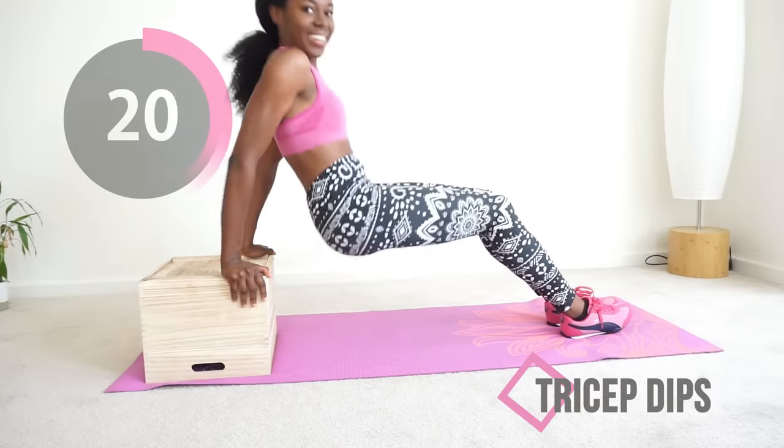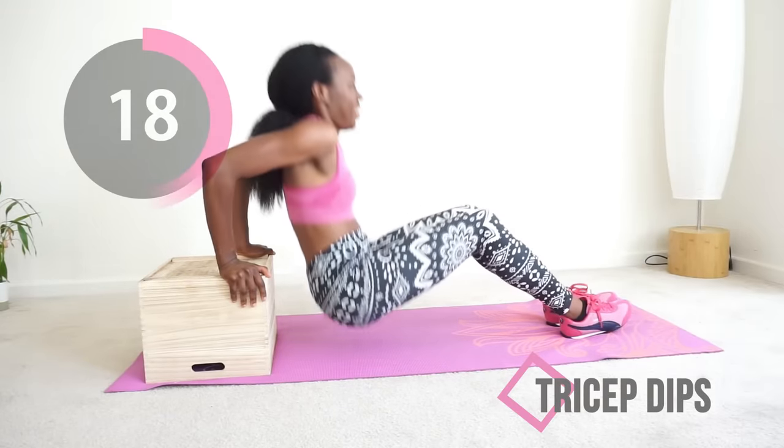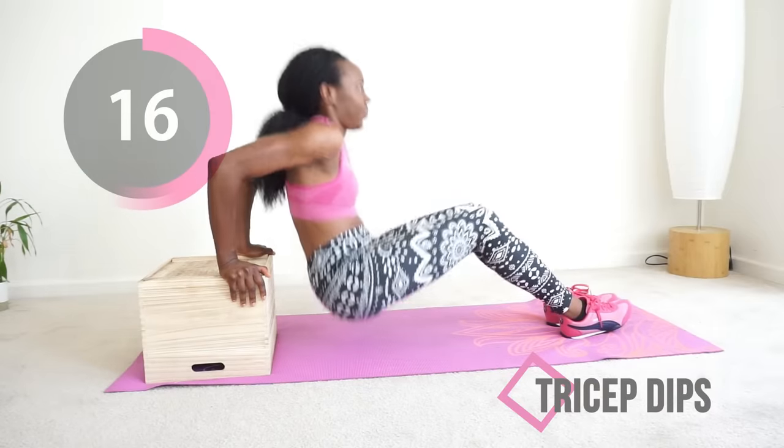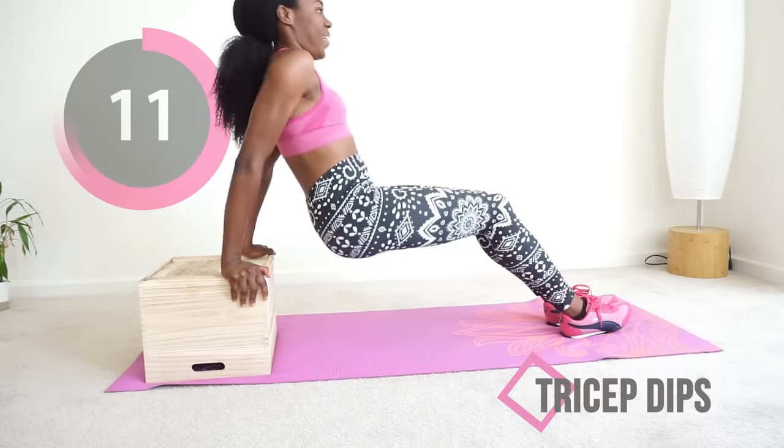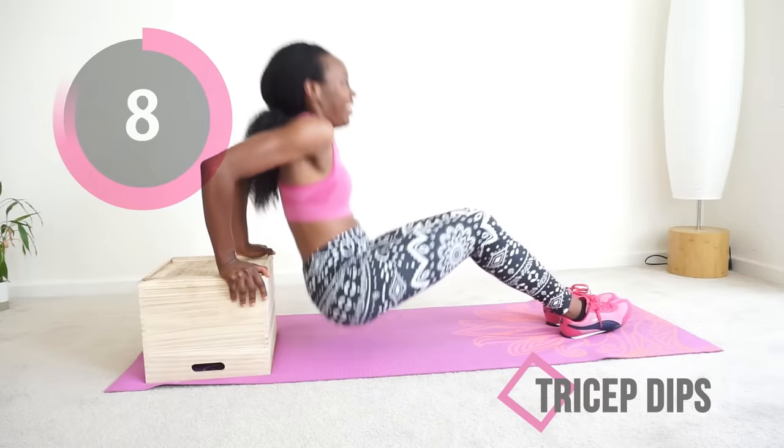This is so good for getting toned arms — you don't even understand how nice your arms are gonna look if you do this consistently. Let's go, just 30 seconds. You can do this, I believe in you, I do.